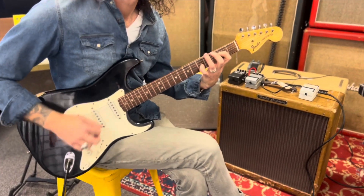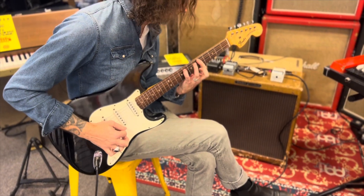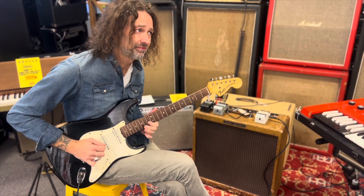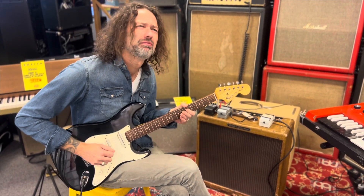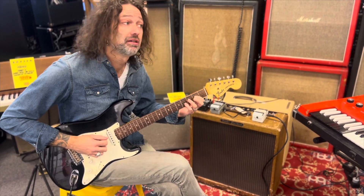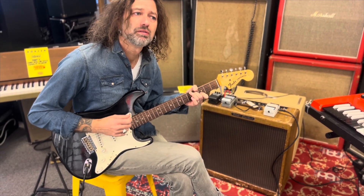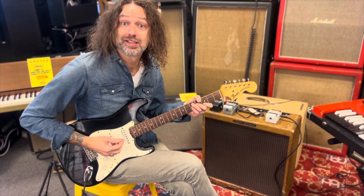And of course, I like this one the most. Let's go through all the positions, starting with the bridge. Oh! I'm an idiot — there's only three on this one.